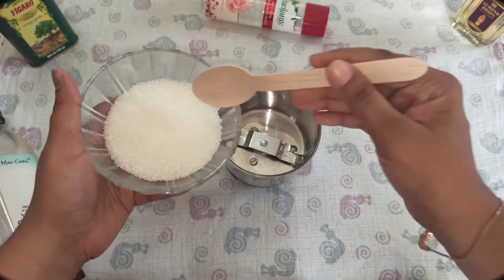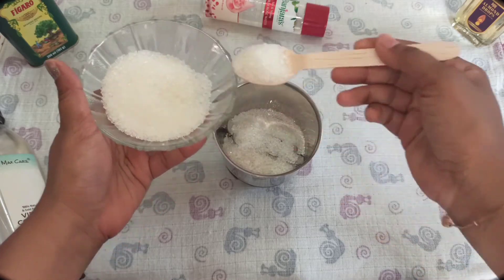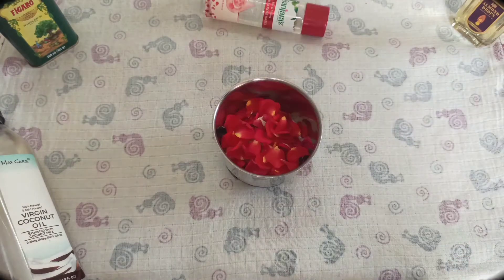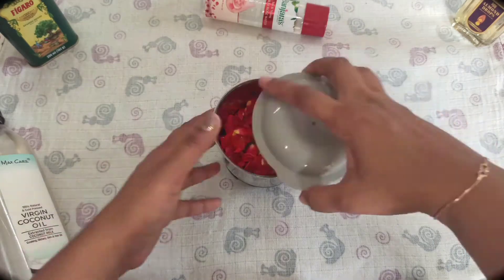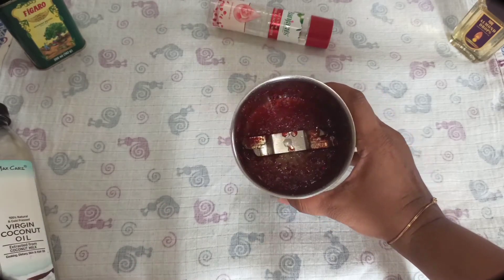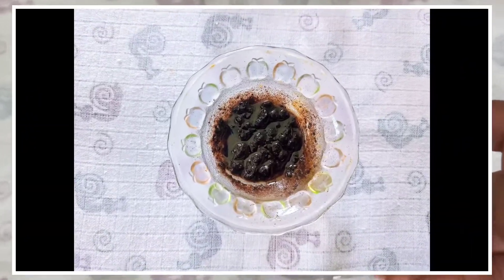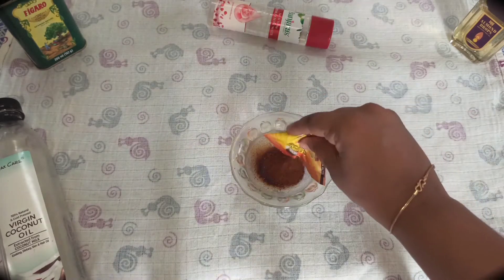The first one is rose scrub. In a blender, take four tablespoons of sugar and add half a cup of fresh rose petals. Add two tablespoons of coconut oil and one tablespoon of rose water. Blend this and transfer into a bowl. This scrub is an excellent anti-aging scrub which will exfoliate the skin and give you refreshed and hydrated skin.